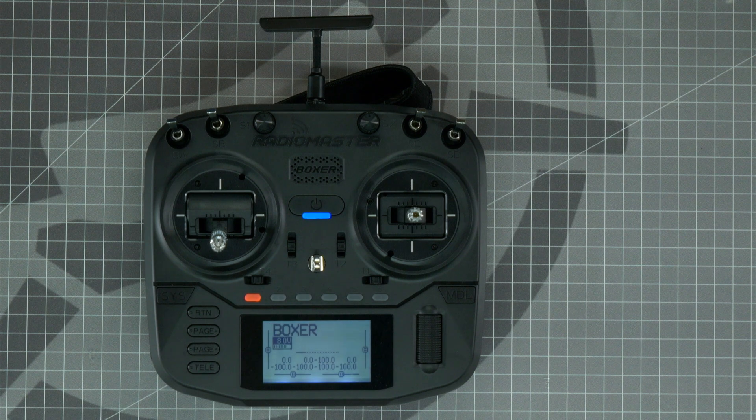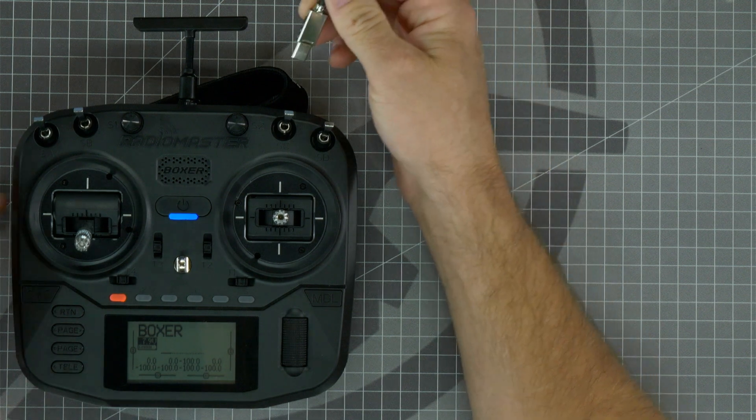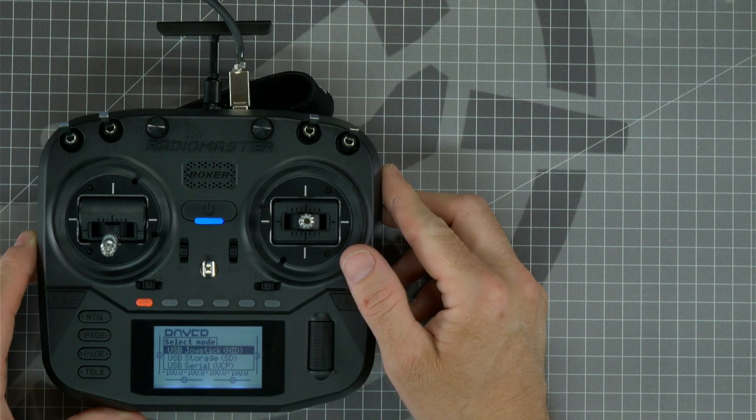Be sure that you choose either the 4-in-1 or the ELRS model depending on which radio you purchased. Next, take a USB-C cable and plug it into the top of the radio to the USB-C port and plug the other end into your computer. Once the USB-C port has been plugged into your radio, you'll see three different options to choose from.